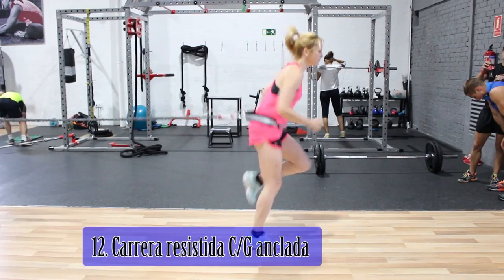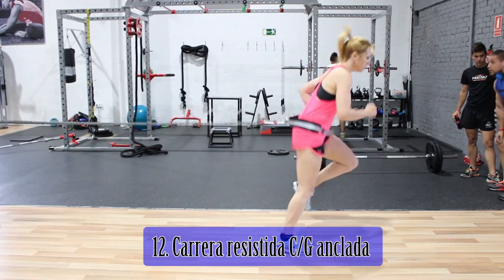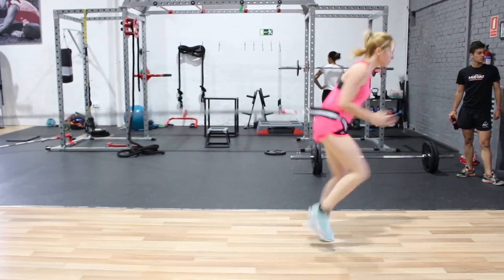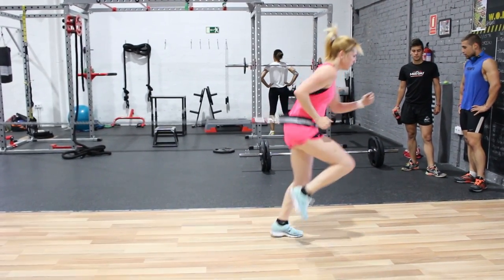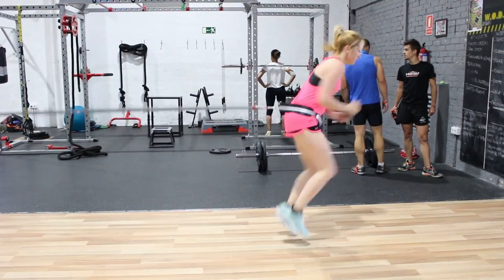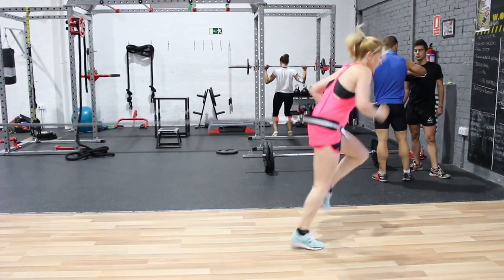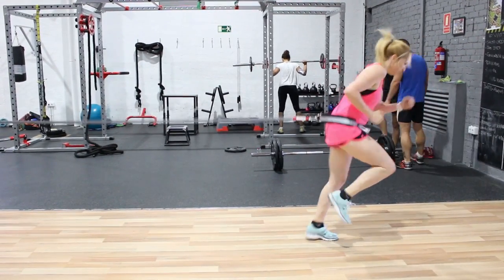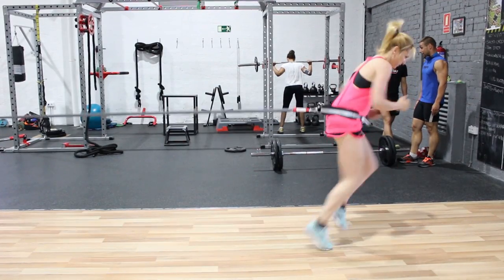En la carrera resistida con goma anclada hay que utilizar un cinturón pélvico a la altura de las caderas, evitando que suba hacia las lumbares; si ocurriera, hay que reajustarlo. Se utilizará un braceo constante y una flexo-extensión de cadera y rodilla similar al gesto técnico del skipping. La intensidad dependerá de la frecuencia de zancada y de braceo, ajustándola a la condición física del deportista.